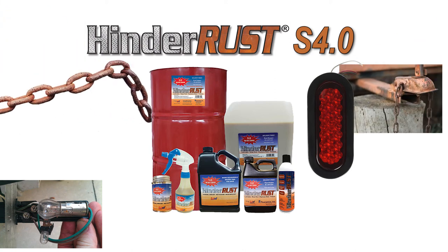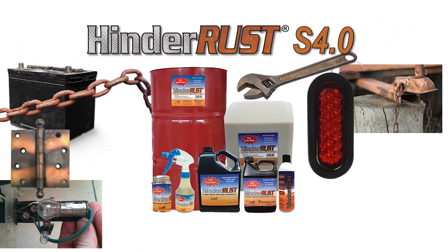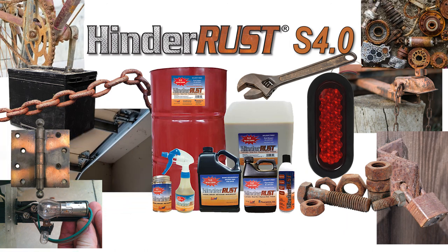There are lots of other uses for HinderRust also. Try it on your trailer hitch, chains, car battery, tools, hinges, bolts, padlocks, garage doors, car parts, bikes, and other metal items.